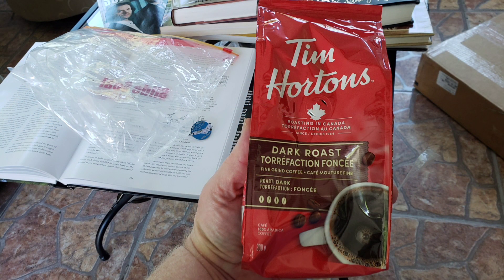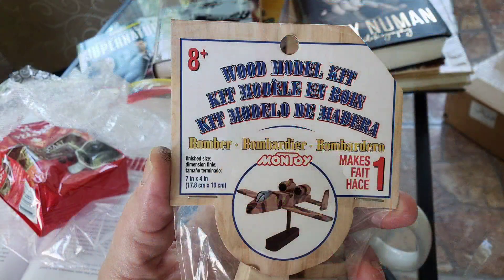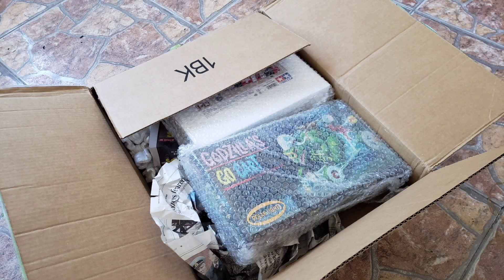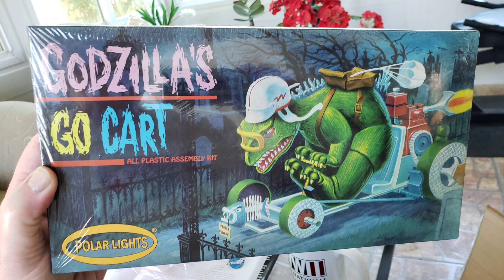He also sent me this wooden A10, which should be fun — I've never built a kit like that before, so I'll see what I can do with it. And he sent me Godzilla's go-kart, which is something I've been meaning to get forever and have never found at the store before, so thank you for that OT, I really appreciated that.